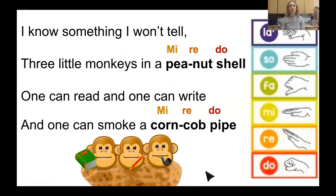Today we're going to add some new note words, and those are SO LA SO. I wonder if you can tell me which words are — listen to the song. I know something I won't tell. Three little monkeys in a peanut shell. One can read and one can write. And one can smoke a corncob pipe. There are two different places where I sing SO LA SO.